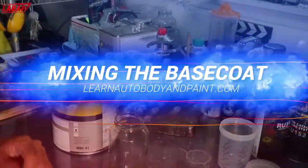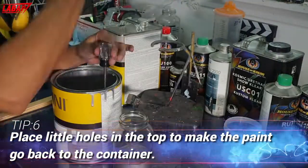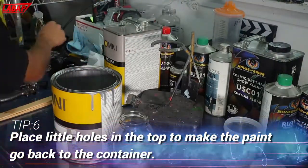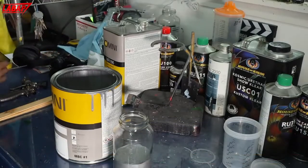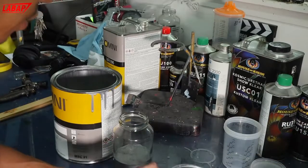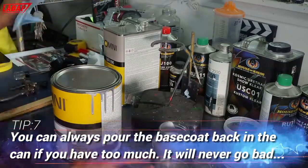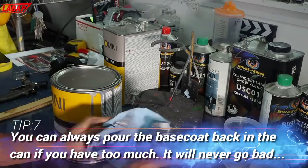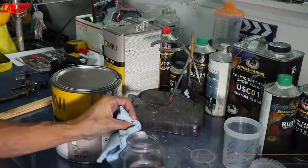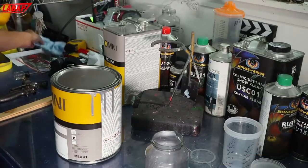One-to-one ratio reducer. The cool thing about base coat is if we have too much, we can always pour it back in because it will never go bad. There's no activator or hardener in base coat, just reducer.